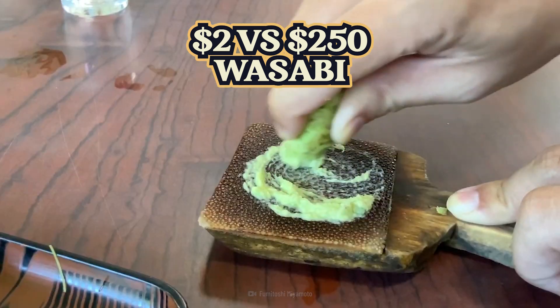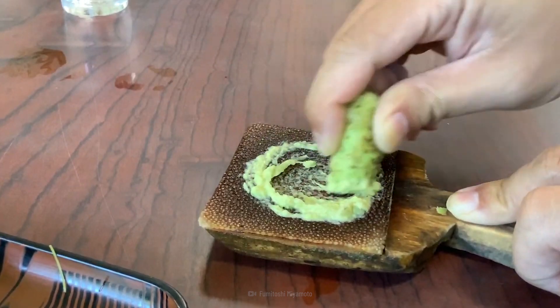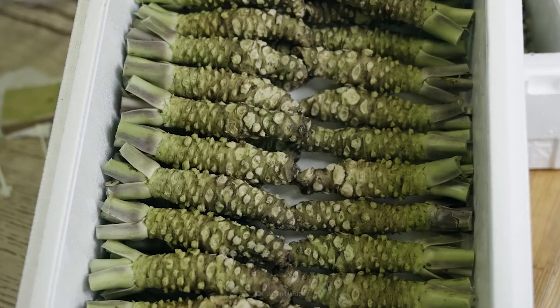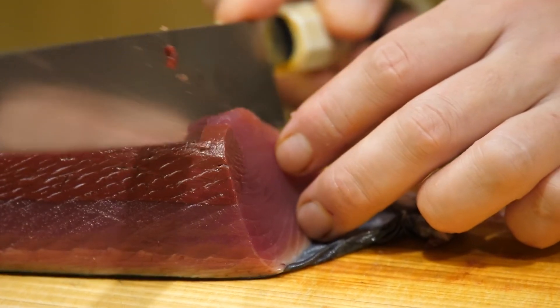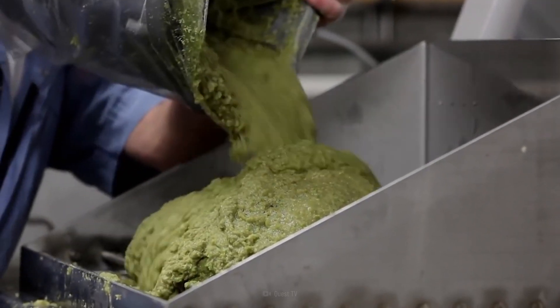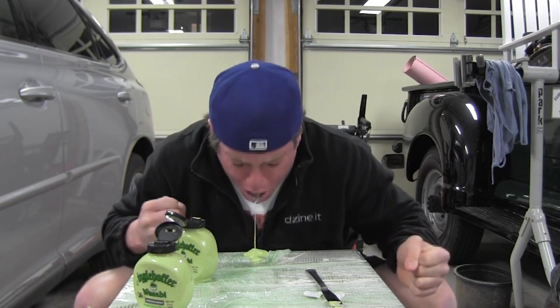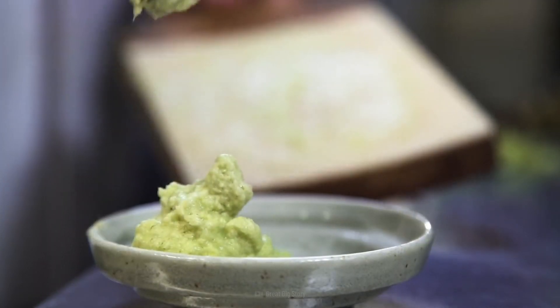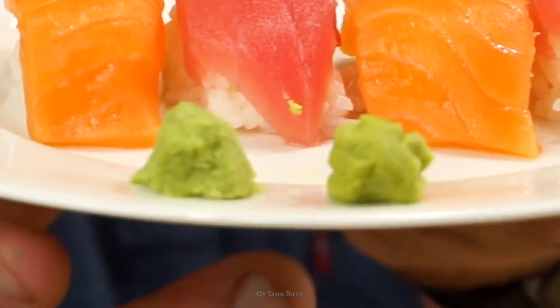Did you know that real wasabi can cost as much as $250 a kilogram? That's right — there's a thing called real wasabi and you've probably never had it before. Then again, I don't know your life. What you normally have in your sushi box is this $2 green paste. Why is real wasabi so expensive? Is it that much better than the fake stuff used in restaurants? We'll compare the two items and decide if the $250 price tag is worth it over the $2 option.